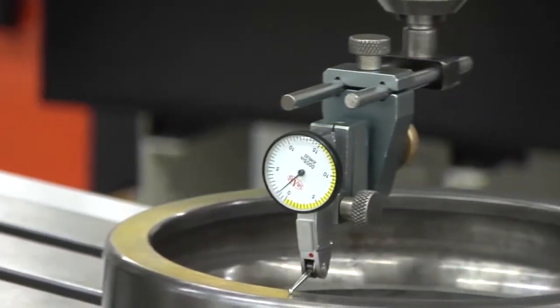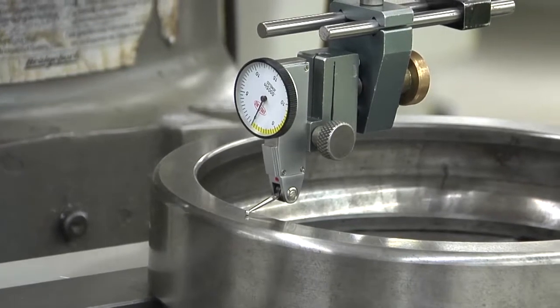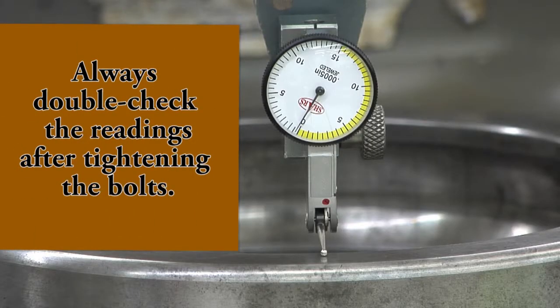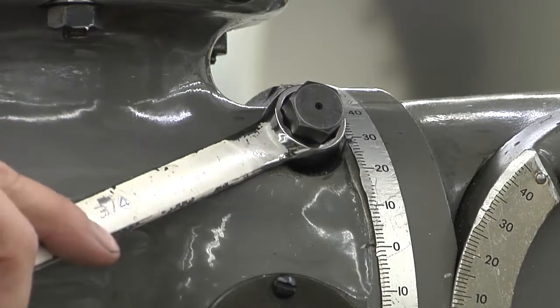Check that the head didn't move while you were tightening the bolts. If the indicator reads more than one thousandth of an inch, you'll need to make more adjustments before tightening the front toolhead bolts. Always double check your readings on the indicator after tightening the bolts. Once you've tightened the front toolhead bolts, relieve the pressure on the swivel bolt.